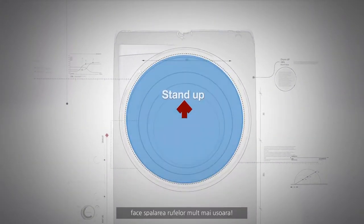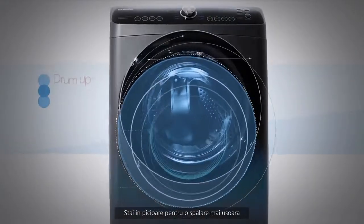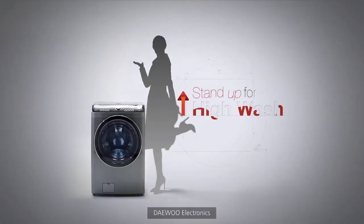Doing the laundry will be so much easier. Stand up for easy washing. High Wash. Do Electronics.